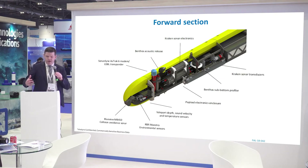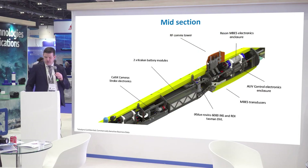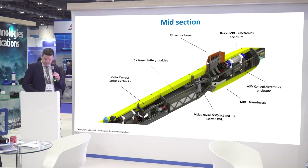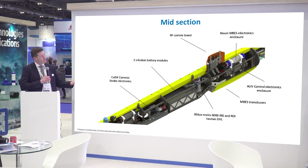We have a sub-bottom profiler transmitter and transducers on the SAS. In the midsection, we have the strobe electronics for the camera systems and laser, and the dual Kraken battery modules. We have an INS/DVL combination with an iXBlue Phins 6000 INS coupled with a 300 kilohertz Teledyne DVL. We also have an IRIDIUM comms antenna on top, and the Reson multi-beam electronics enclosures on top of the AUV electronics with transmitters underneath. In the back section, we have an emergency system of RF beacons and emergency acoustic beacons, as well as actuator electronics inside our control enclosure, and actuators and dive planes on the back end.